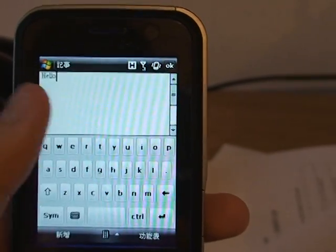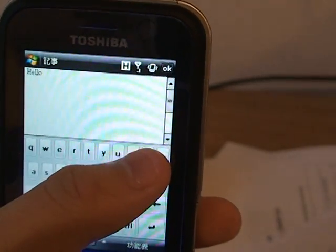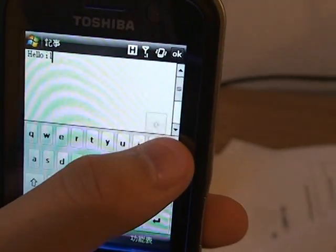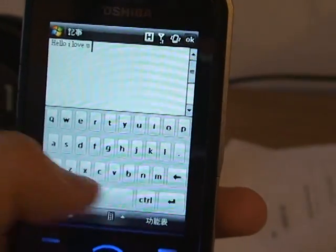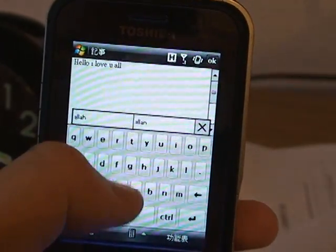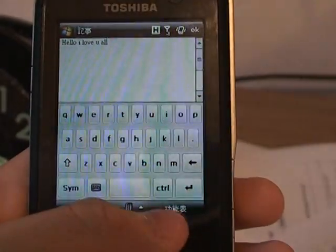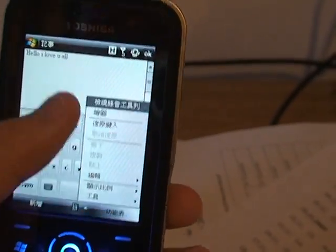And here it is without the need to use a stylus. I've made a few errors in the process but I've still gotten it to work without using a stylus. Comparing this SPB keyboard with the conventional built-in keyboard for Windows Mobile, I'm going to show you that.